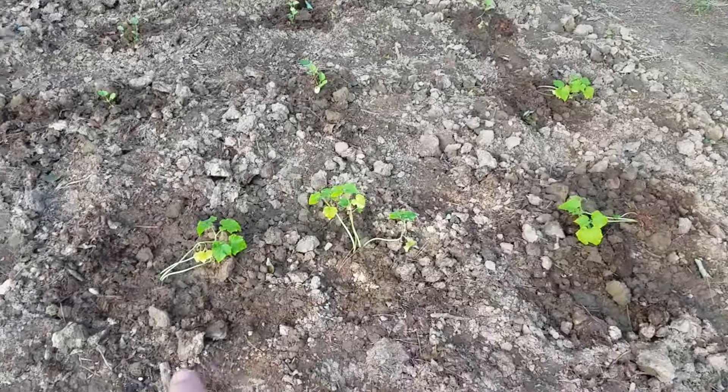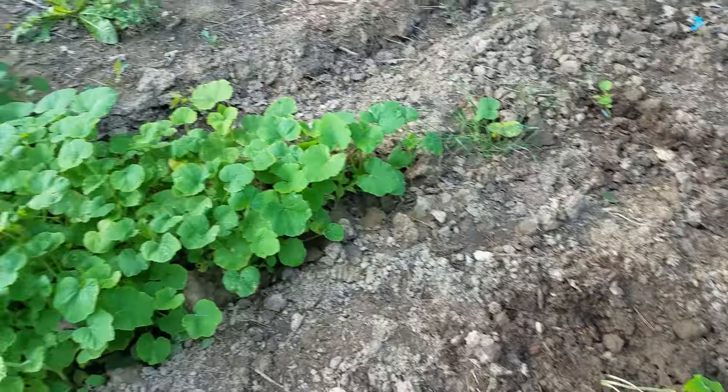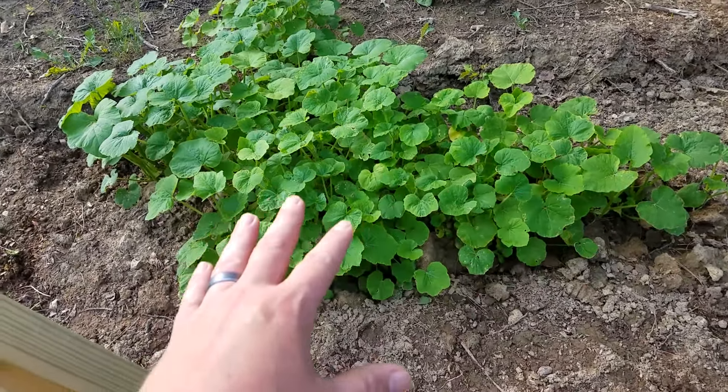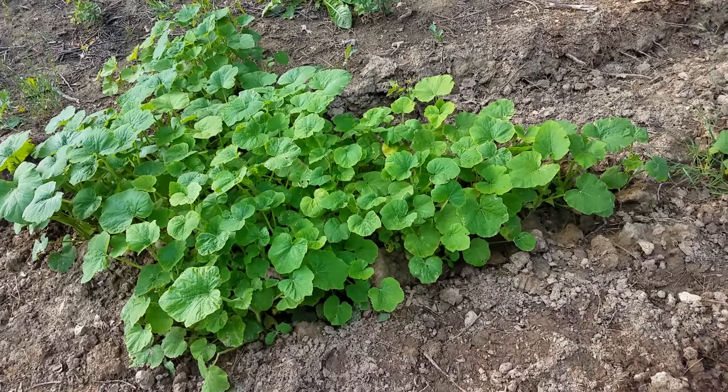Then I got some cantaloupes — they're a little close but they kind of grow together as it is. I still don't know what this patch is yet; there's a bunch of plants mixed in there but it's really growing and I don't want to rip it up.